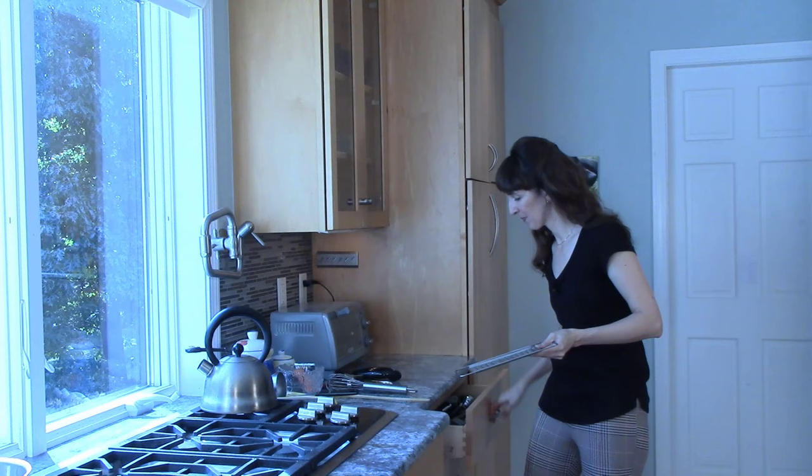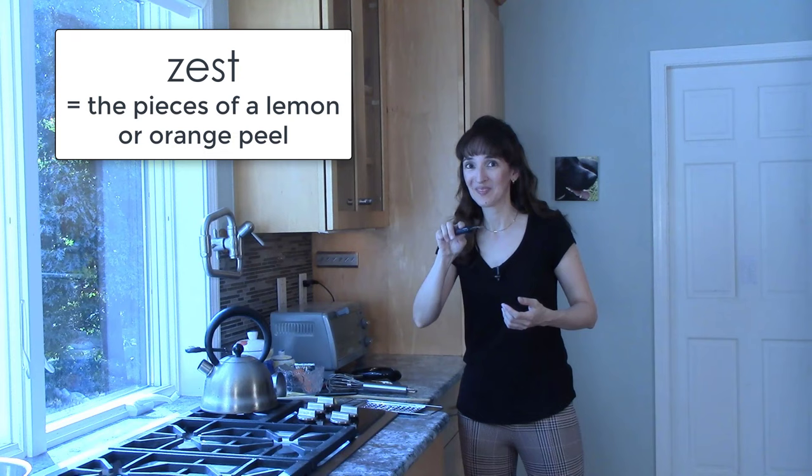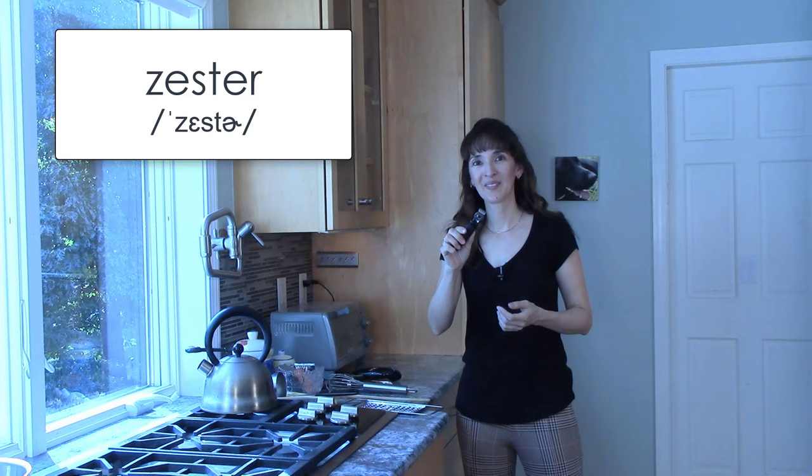There's something similar to this. Do you recognize it? What do we call the small pieces of an orange peel or a lemon peel? Zest. And how do you get the zest of an orange or a lemon? With a zester. This is a zester.